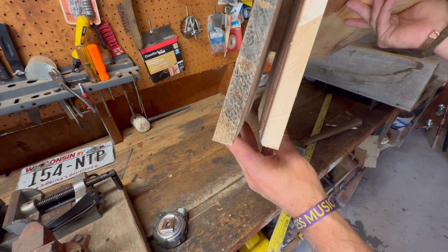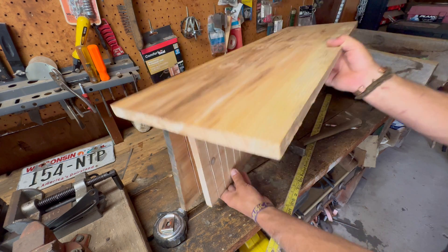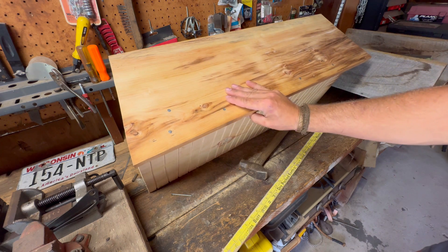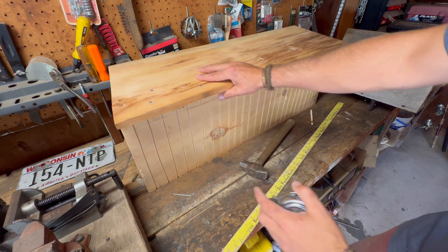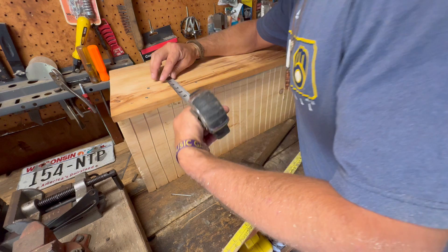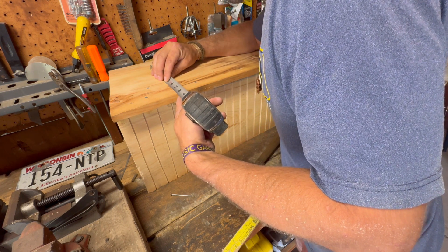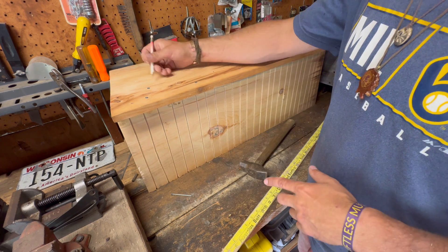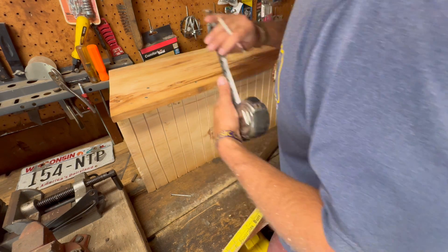You can see that spacing in between is perfect. Something that's helpful once you get this second one in — or you can do the math beforehand — figure out the dimension of your boards to get an inch in between. In this case I'll be making my nail holes at about an inch and seven-eighths apart from each other, then mark that all the way down and we'll be good.